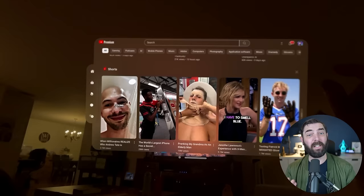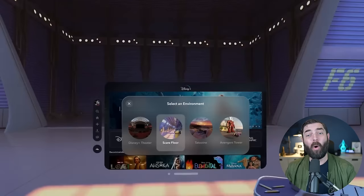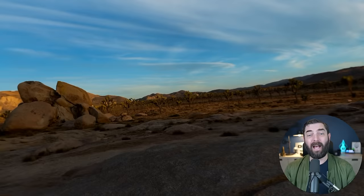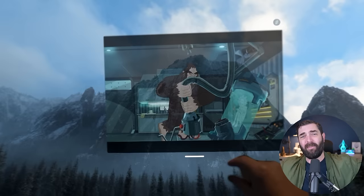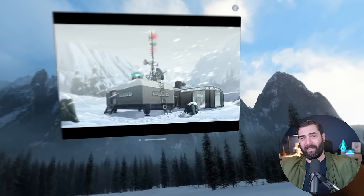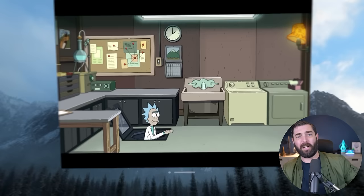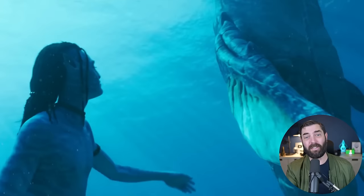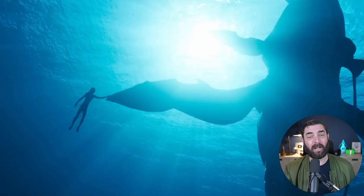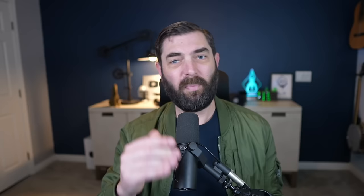Watching movies, TV shows, and YouTube is amazing on this because you can put yourself in different virtual theaters or environments. I've been hanging out in Joshua Tree and Yosemite with a big screen that looks three times as big as my 80-inch living room TV — a monster private movie theater watching Rick and Morty or The Mandalorian. I also watched Avatar in 3D on it — that looked awesome. I can't show previews because Apple doesn't allow screen recording for that content, but trust me, 3D movies look amazing.